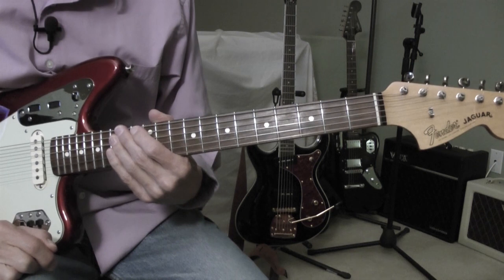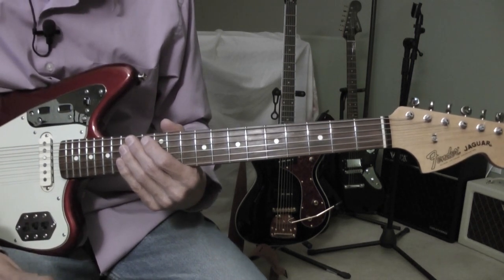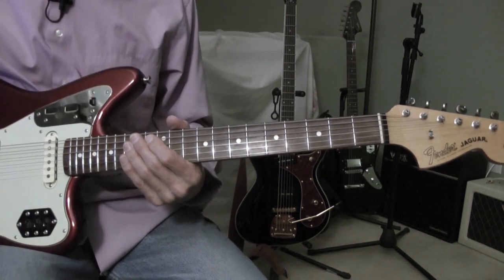Okay, Honey Don't by Carl Perkins. The song was released in 1956, and the Beatles did a cover of it in 1964.